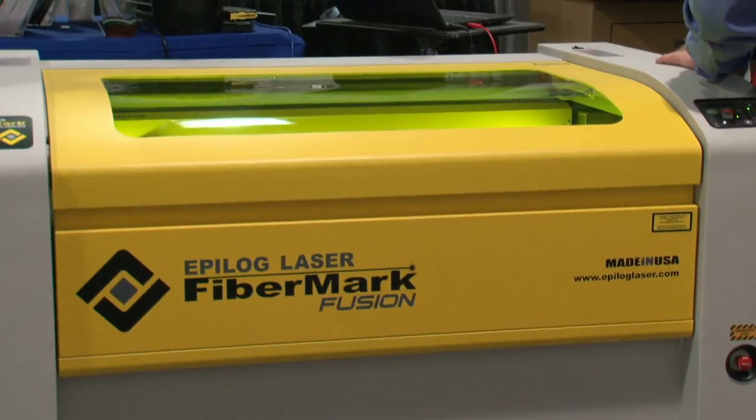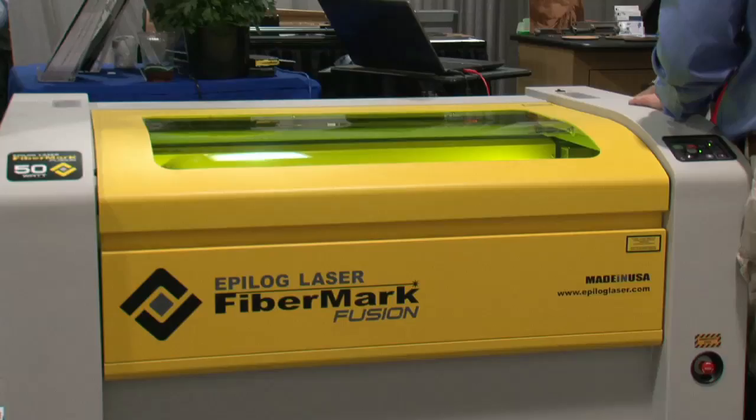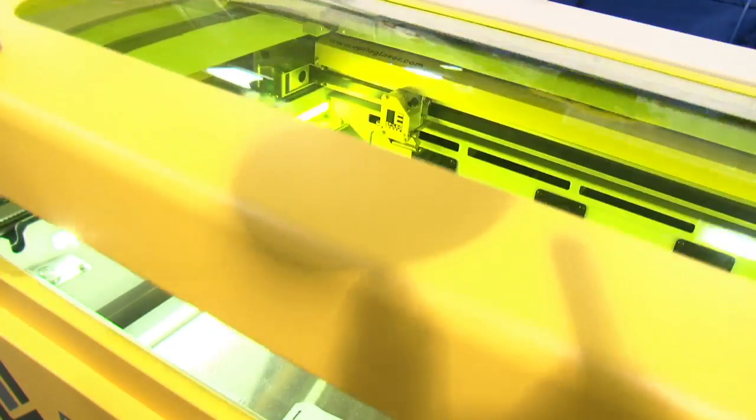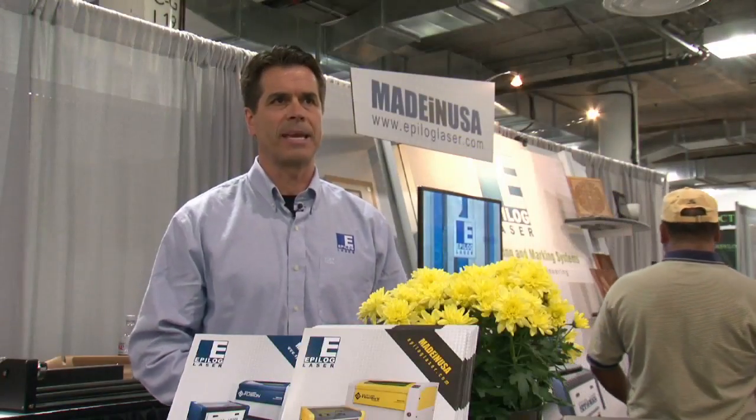The newest laser to join the Epilogue line is the FiberMark Fusion, equipped with the latest in laser technology. The fiber laser in our Fusion FiberMark system is wonderful for direct metal marking applications. It's a different wavelength of light — really good for bare metals or coated metals, and also engineered plastic materials. A perfect application.